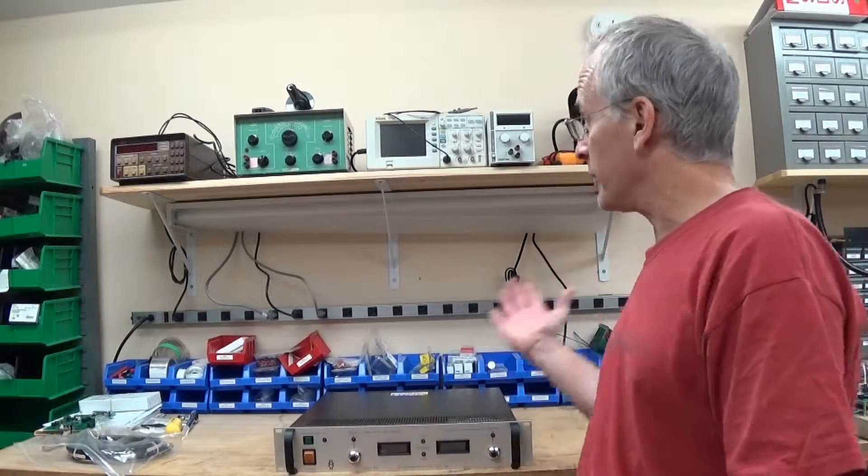Hi. Welcome to my lab, if you want to call it that. This is the space I've been spending a lot of time in over the last few months working on this big project. It's taken up all my time - that's why I'm not making videos much these days.